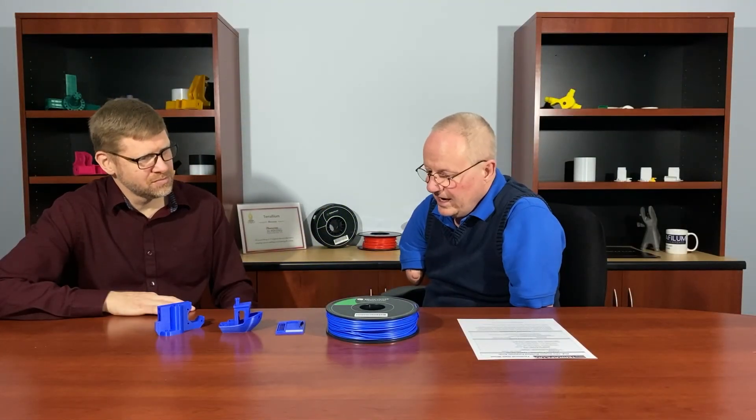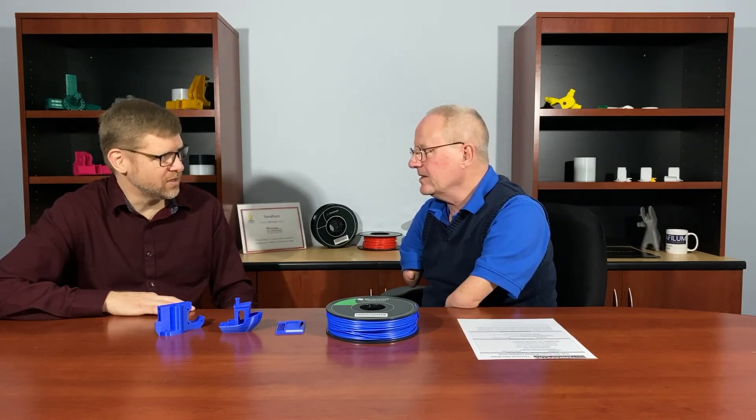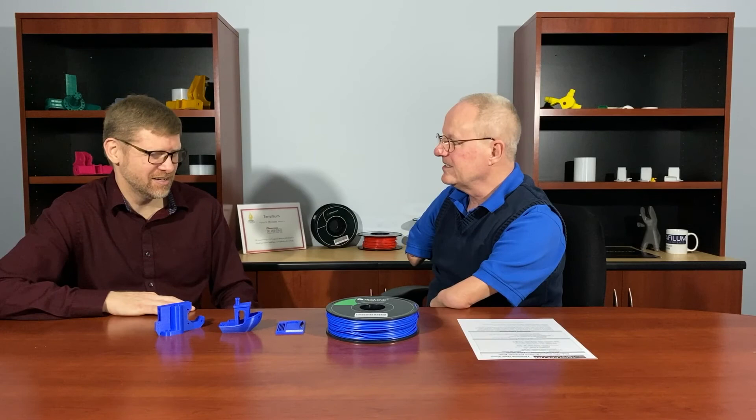For all of our materials, but especially this one, we've had long prints where people just put it on and walk away. Just make sure that your first few layers are really good because then that sets the foundation for everything else. So thanks for sharing some details on this. If you're interested in checking this material out further, please visit shop3duniverse.com to learn more or to pick up a spool. And please subscribe to our YouTube channel to see more videos like this. Thanks for joining me today, Chris.